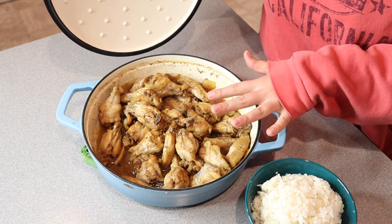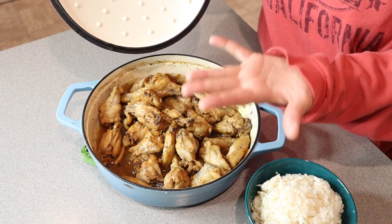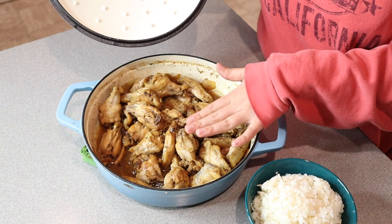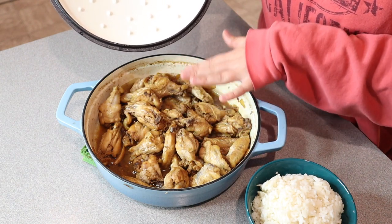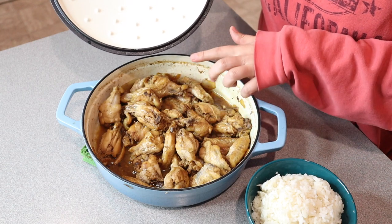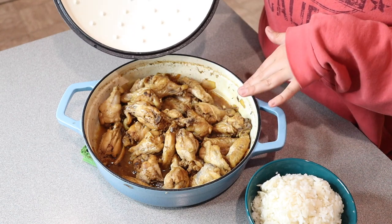Something that I really like about this specific size is that it fits the same amount of stuff as maybe a taller Dutch oven, but there's so much more surface area to evenly cook something shallow like this. I just feel like it works so perfectly for us. I'm excited to use it for baking, for sauteing — honestly, anything that I cook in the kitchen, I can do in this pan.